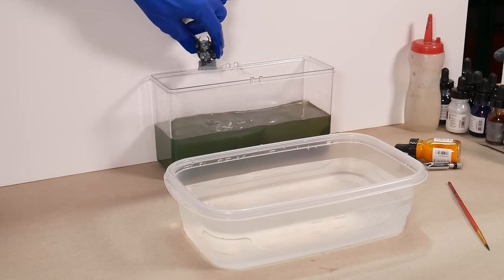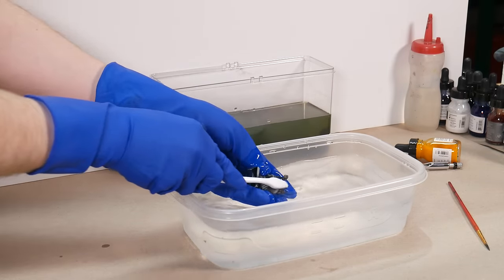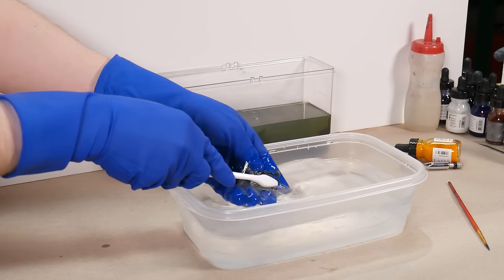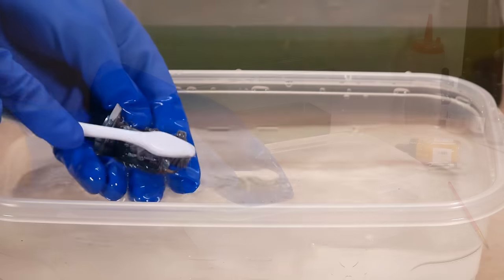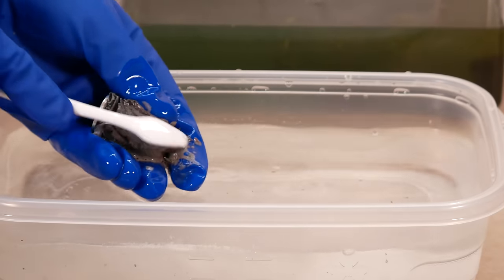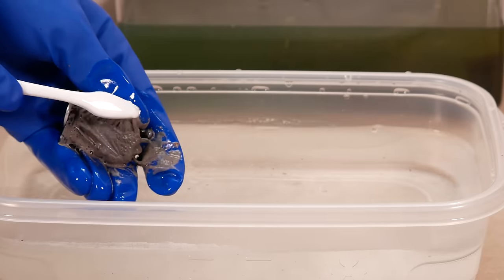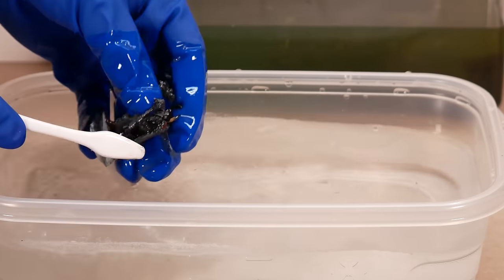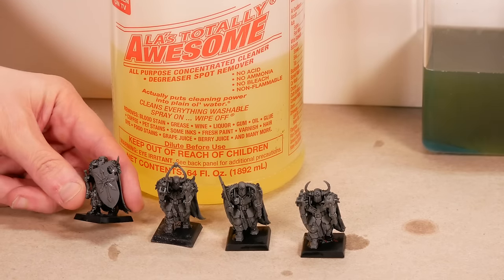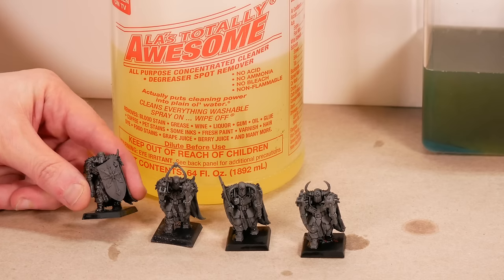With an overnight soak, and a bit of gentle brushing, the layers of paint come right off. Again, these test models are in no way wasted — the only cost to testing out your color schemes is a bit of paint and a bit of time. If you have delicate models, do be gentle with the brushing step. Other than that, you can paint and strip your models as many times as you want. There can be a bit of staining on the plastic, but the 3D layers of paint can be completely removed from the model. Once they're primed, these will be fresh and new again.